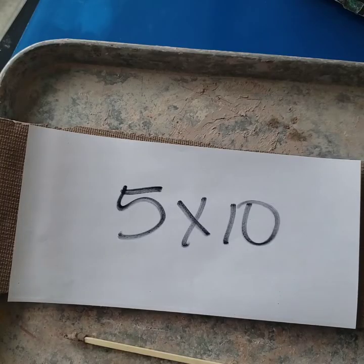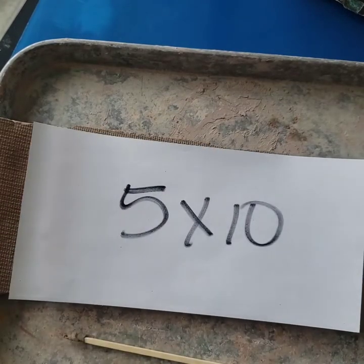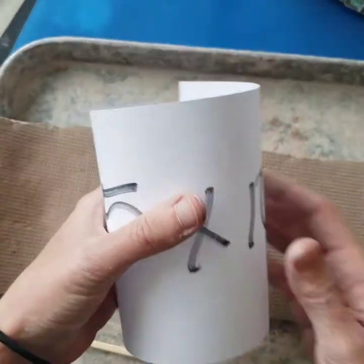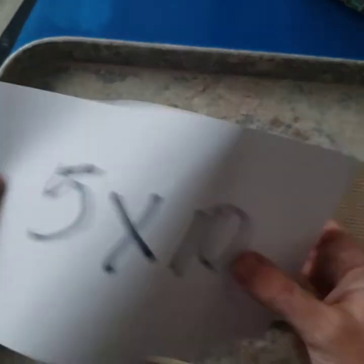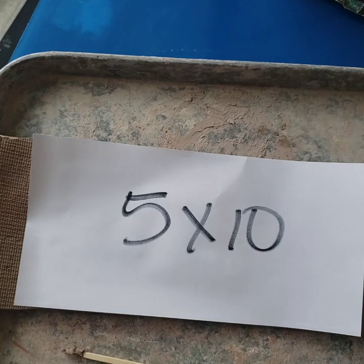To start this project I made a template that is 5 inches by 10 inches, but you could really make a template any size you want. You probably just want to play around with a piece of paper and see what general height and width you're looking to achieve. A 5 by 10 is a pretty good size if you wanted to make a cup.